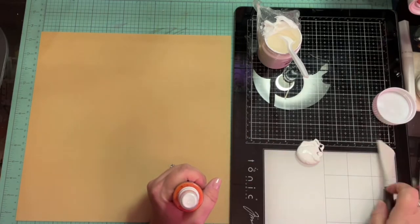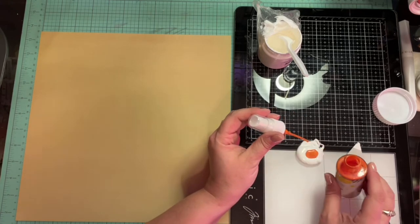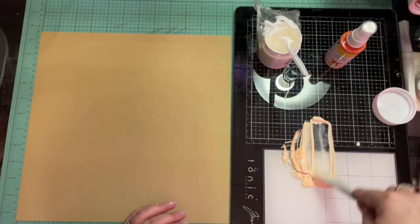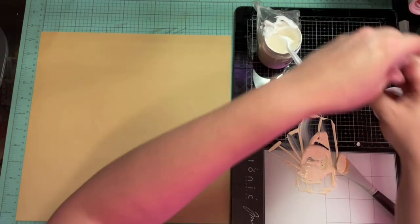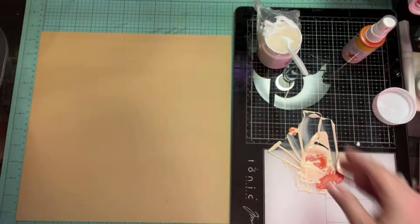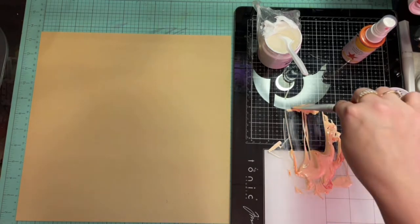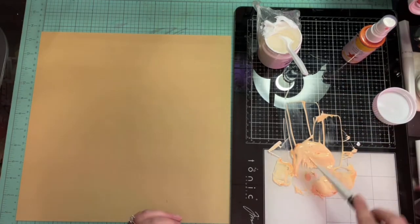So I do take my white gesso and make a little hole like mashed potatoes. And I'm taking my Heidi Swap color shine — I believe that color is called mustard. Yes, it's mustard. And I am just going to mix that into the Vicky Booten white gesso.